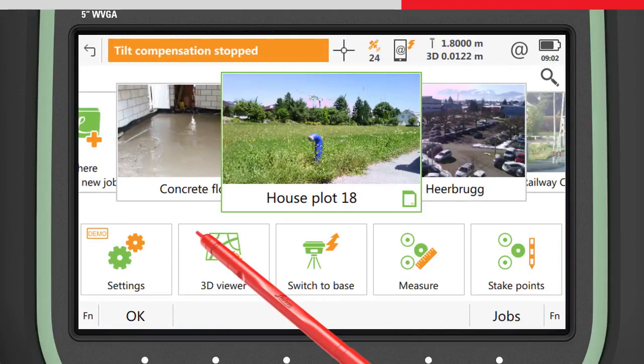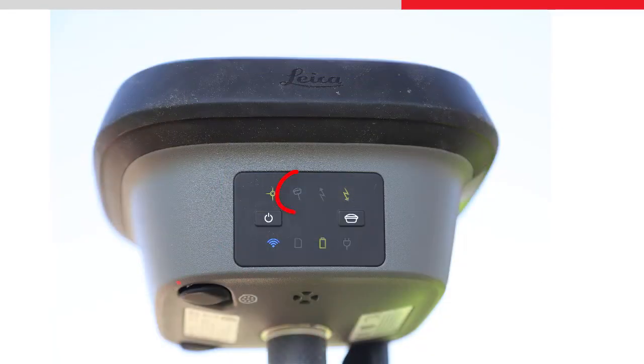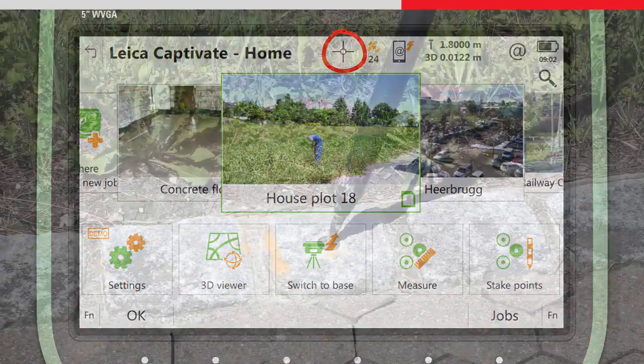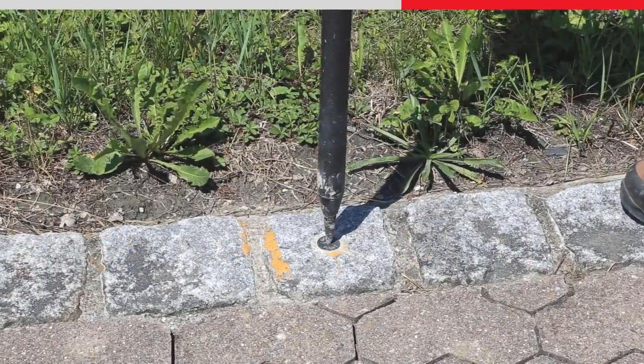Now when measuring points, the tilt compensation status will appear off on the LED indicator and software icon, and the pole must now be levelled in order to make measurements.